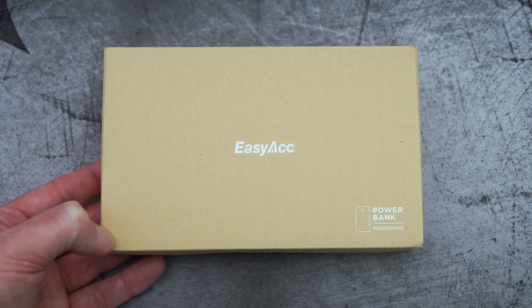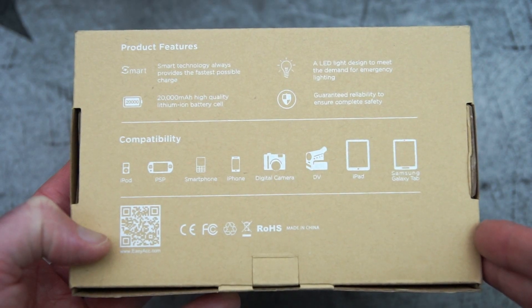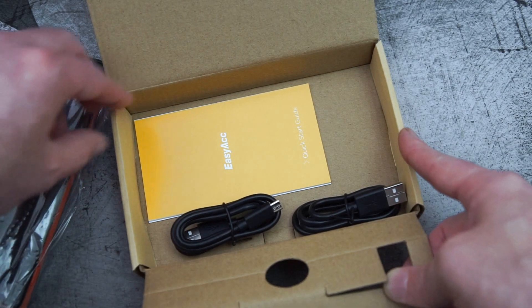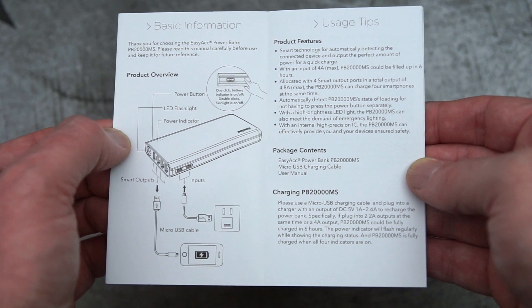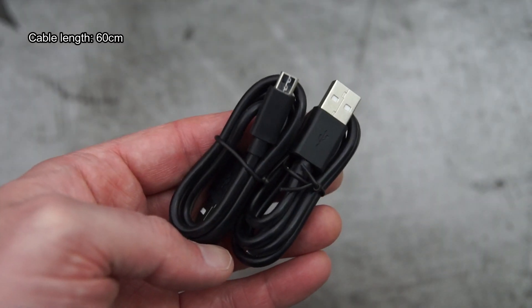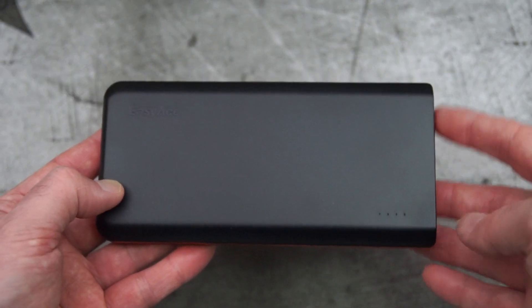Welcome back, it's time for a quick power bank test. This one was sent in by EZACC — it's one of the more affordable ones in their range. We'll just unbox it and show you what's included. Here's the included user guide, which goes through some of the specifications and operation that I'll cover in a little more detail shortly. You also have two Type-A to micro USB cables included.